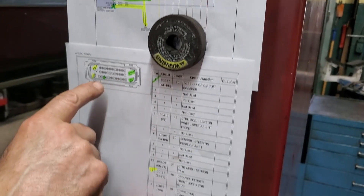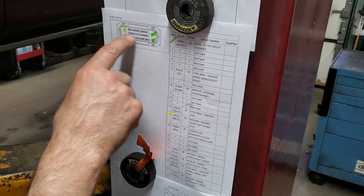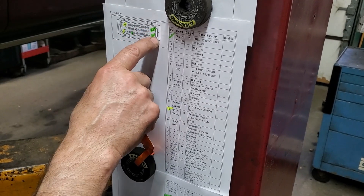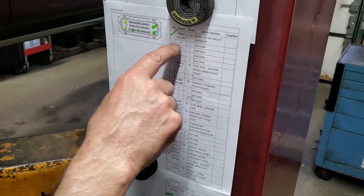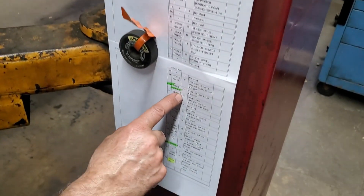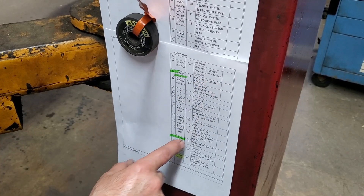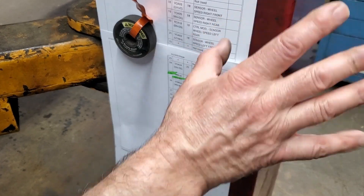I pulled up a picture of the actual wiring harness — yellow is my ground, green are my powers: 1, 25, and 35. This identifies the circuit. It's a nice way to do it, courtesy of the folks at AllData. This lays it out and shows us what each pin means — green and yellow, my power and ground.